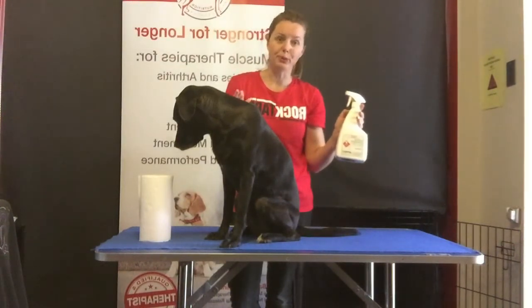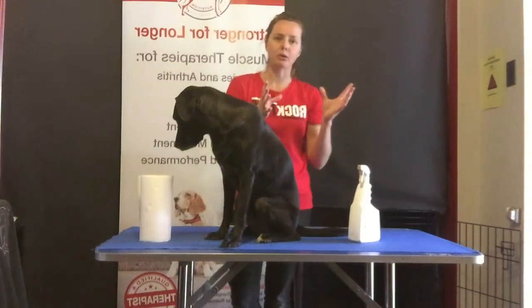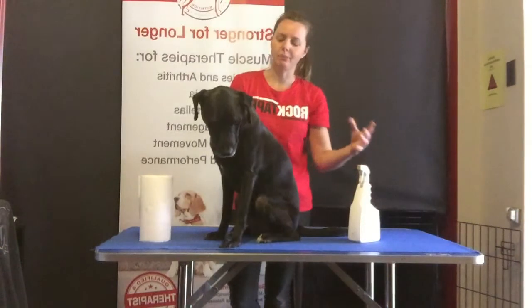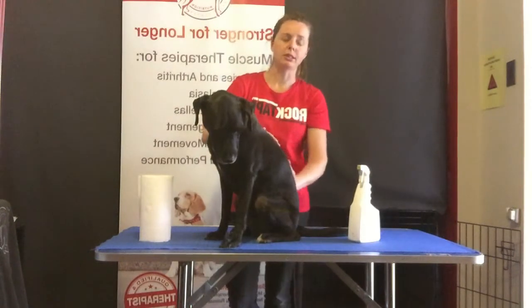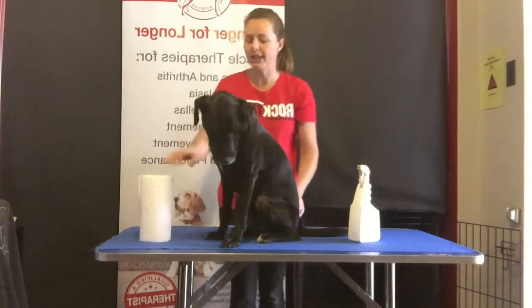What this is actually used for, for its true purpose, is for rugby players who will spray it on their hands and it gives them better grip on the ball. I haven't had any reactions with dogs with it because it's designed to use on human skin, so generally you find it's okay with the dogs. But if you do have a dog with sensitive skin, it would be best to do a little test first.